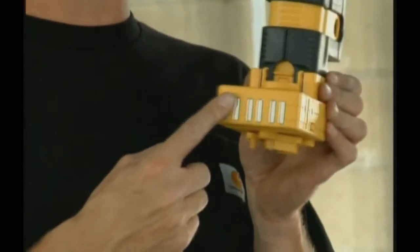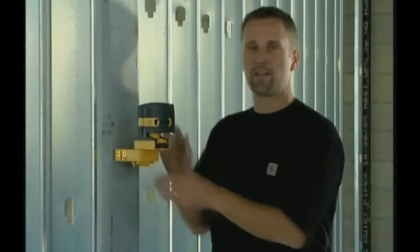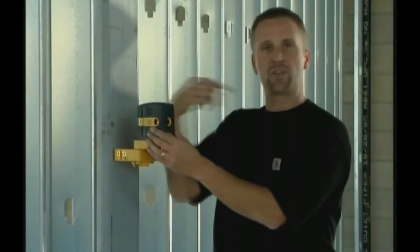But on a job site like this, which is ideal for this laser, where you have steel, we have magnets built into the base. All you have to do is pop the base onto a piece of steel, turn the laser on, and now I can use the horizontal beams to transfer around this room and give us a benchmark.